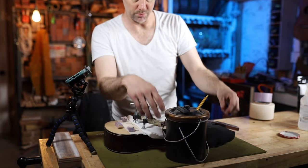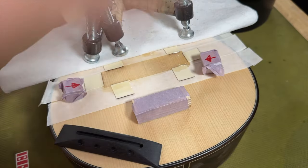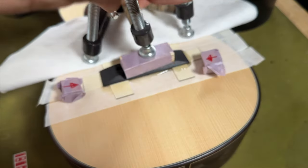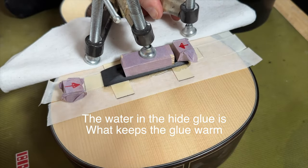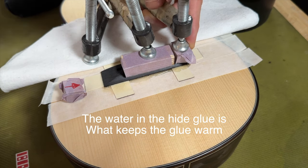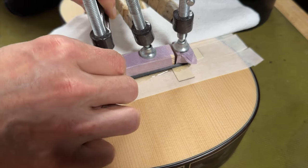I'm bringing the glue pot close to the job. I like to use a lot of glue when gluing bridges — I like a lot of squeeze out, and you'll see why later. There's a benefit to using a lot of glue: it has more mass, so it retains its own heat for longer, whereas a thin layer would cool more quickly. The cleanup is easy and you'll see why in the next tip. When clamping down, have all the clamps and cauls ready and clamp the middle part first because that's usually the flattest area.